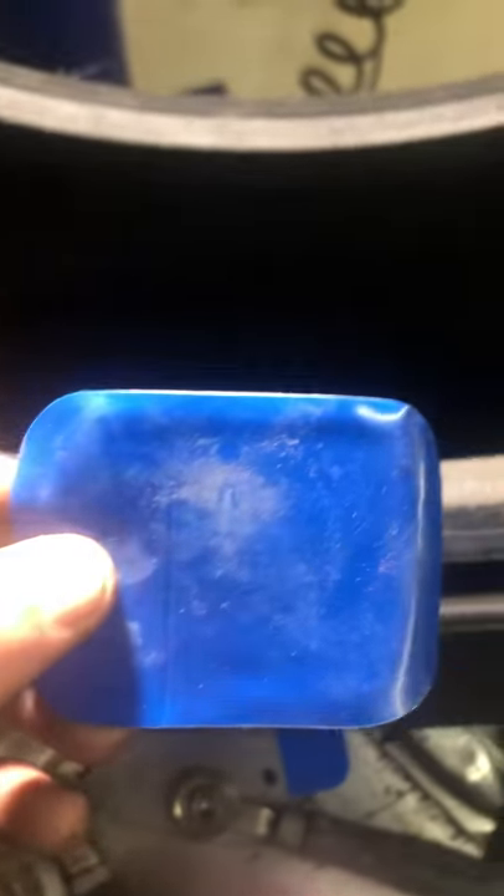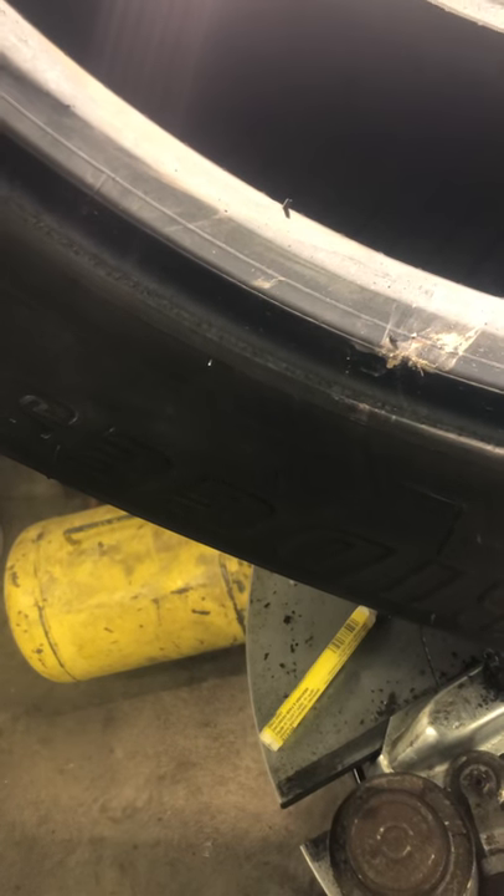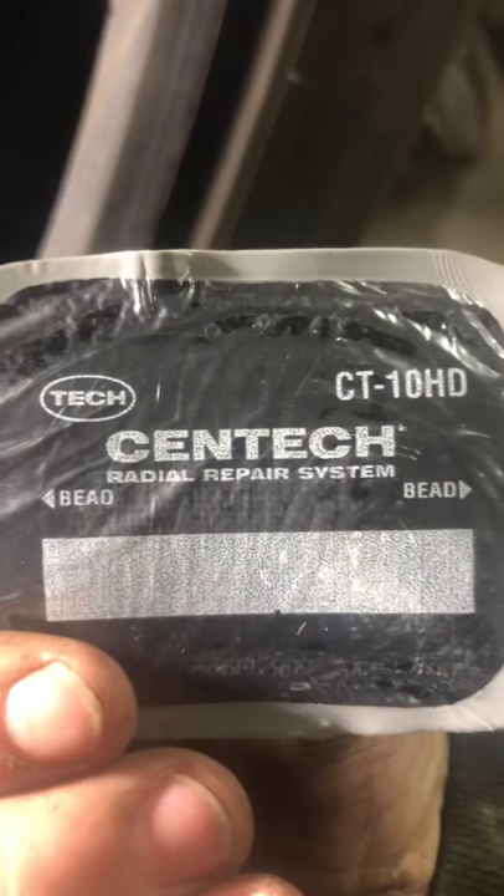With the CT10HD patch, when you do these you cannot touch the gray part underneath the blue or it will not stick. There is a crease in the middle where you separate it. As you can see on the patch, the bead arrows must be pointing out toward the bead. Still see our hole in there — put your hole in the center of the patch and lay your patch so your arrows are facing the bead.